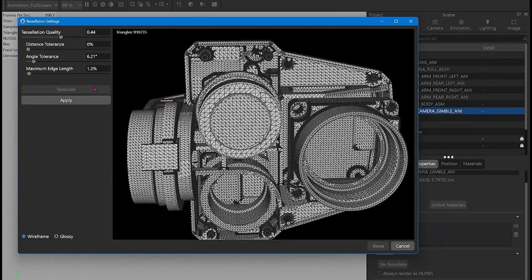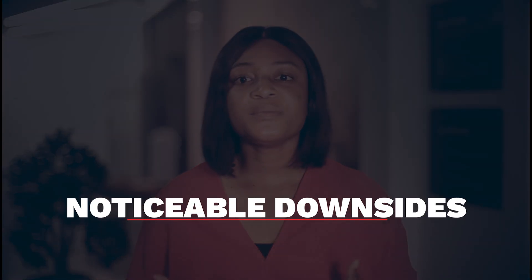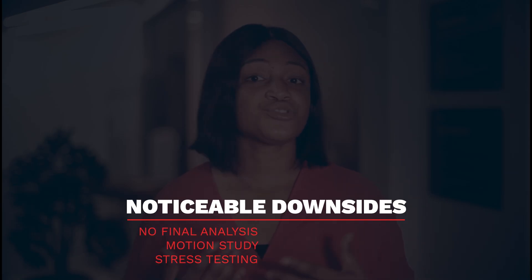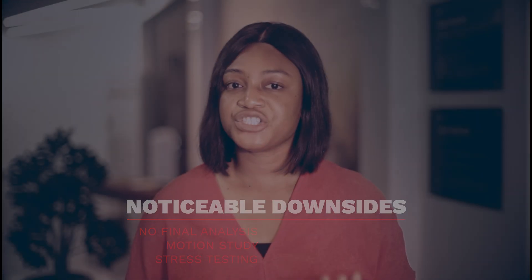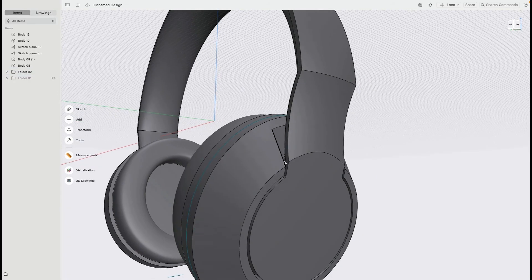The handoff is smooth since Shaper 3D's exported files are clean, but it does add an extra step to the workflow. Simulation and physics-based design are another area where Shaper 3D remains light. There's no built-in finite element analysis, motion study, or stress testing. That means if you're an engineer needing to verify part strength or motion dynamics, you'll have to move your model into a program like SolidWorks Simulation, Fusion 360, or SimScale. The same goes for parametric design — Shaper 3D's direct modeling trades complex parameter trees for flexibility and speed.